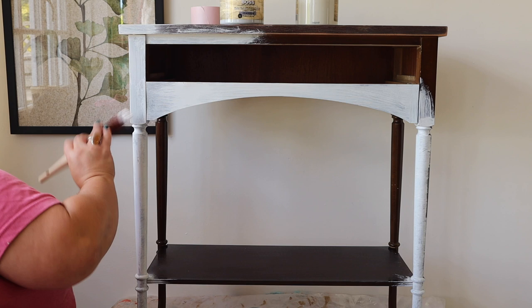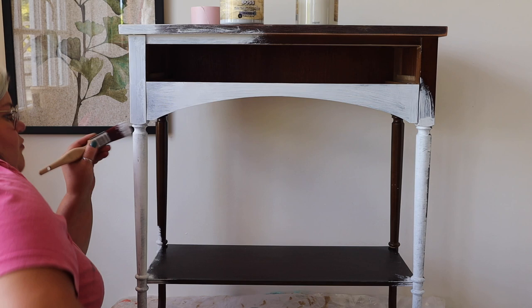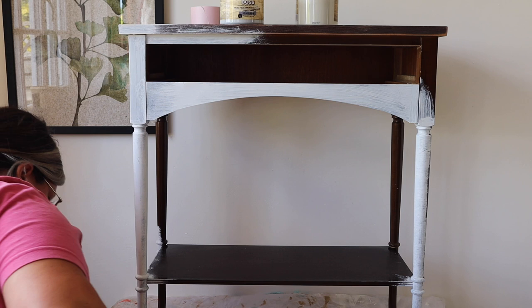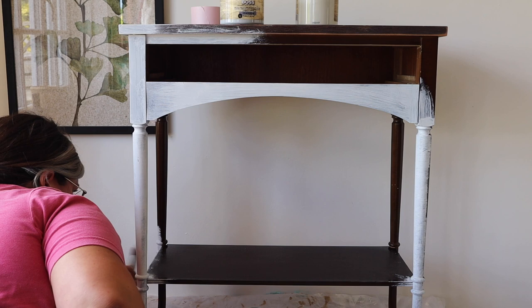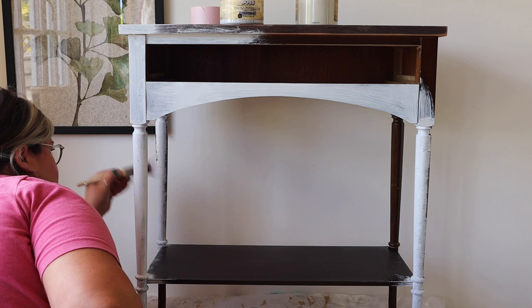Slick Stick is a water-based primer so it's really easy to clean up and there's very little odour to it. It's really easy to apply — you can see me using a synthetic brush for the legs here. For all the smaller fiddly areas I'm just using a brush. I like to use a synthetic brush because it gives a smooth finish. A lot of people use chip brushes for this but I find that gives you brush strokes, so I use a synthetic brush — just make sure you clean it straight away afterwards.